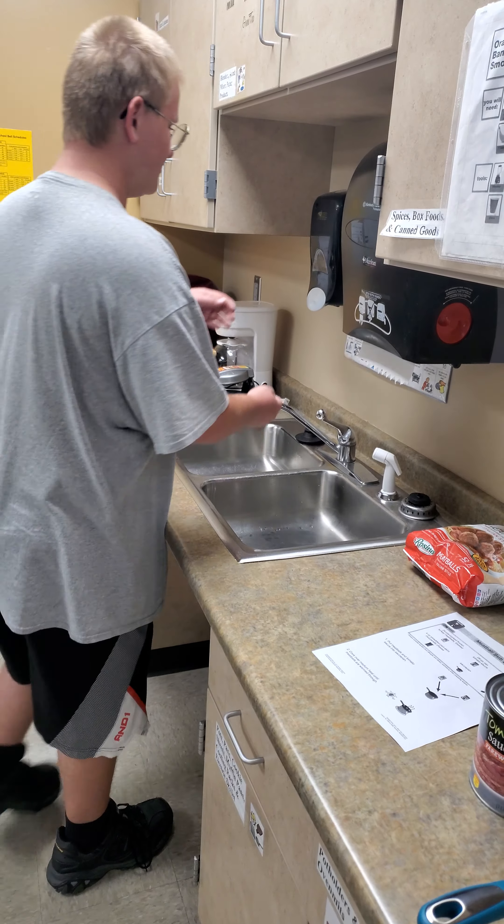We will be needing meatballs, sub buns, mozzarella cheese, tomato sauce, a saucepan, and one spoon.